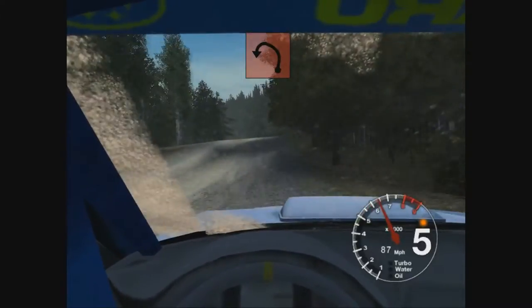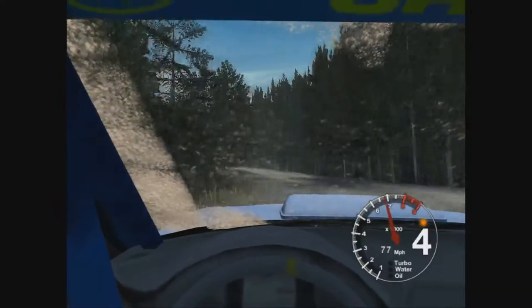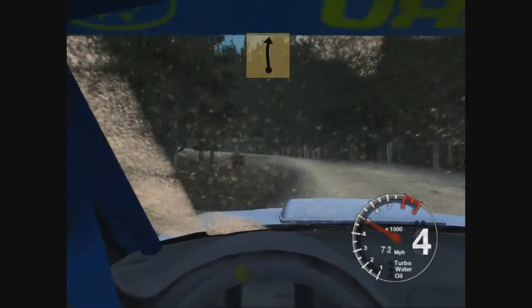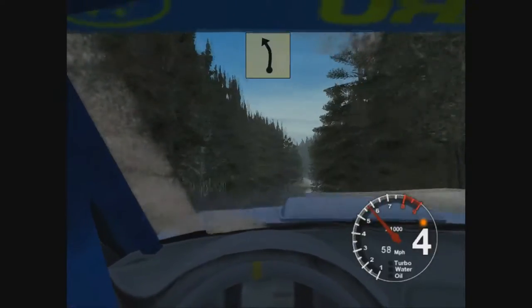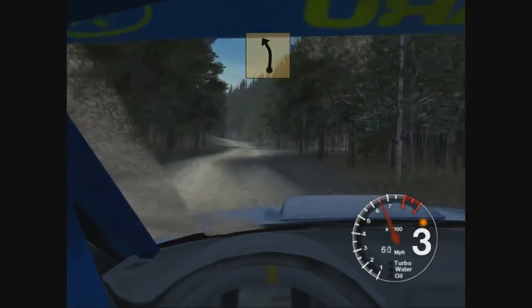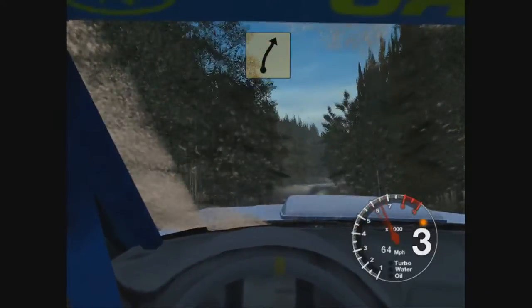And long 4 left, open, small, and 3, 3. Into 6, press, 50. Long 6 left, keep in, there, 3. 6 right over, press, 50. Very long 4 right.